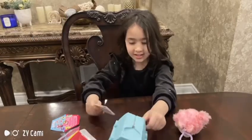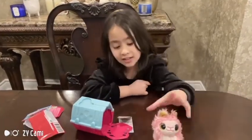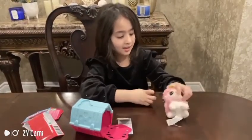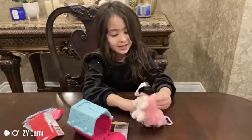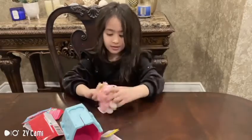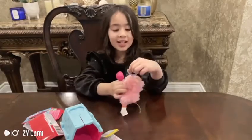Now let's see what... I have a pink one and it has a pink brush. I'm going to start brushing her hair. Now it's time to start brushing. I can also hang it on my backpack.